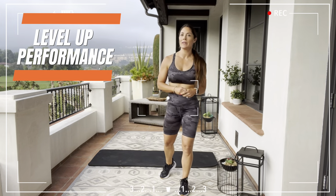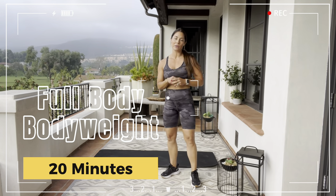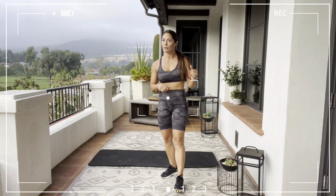Good morning, Chanel Marie, Level Up Performance. We're gonna get started with a full body workout, no weights required, body weight only. So grab your mat, grab some water, and follow along.